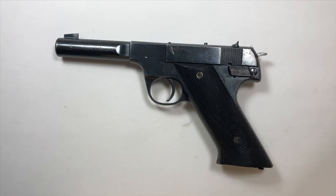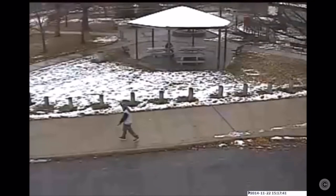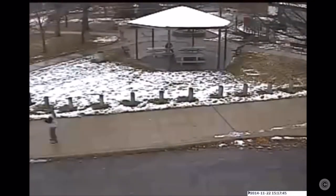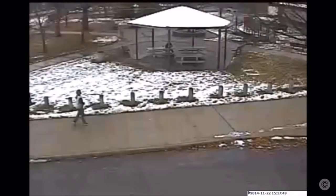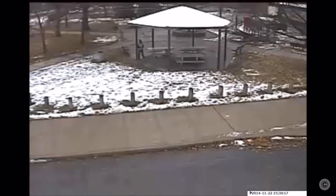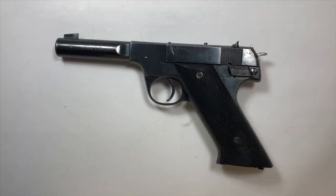Now I feel like I shouldn't have to say this, but I'm going to: guns aren't toys. You shouldn't be treating them like toys. If you have a gun, or even a toy gun, you should never point it at somebody, especially somebody who doesn't know who you are or what you're holding in your hand. This is a very serious subject and it should be treated as such.